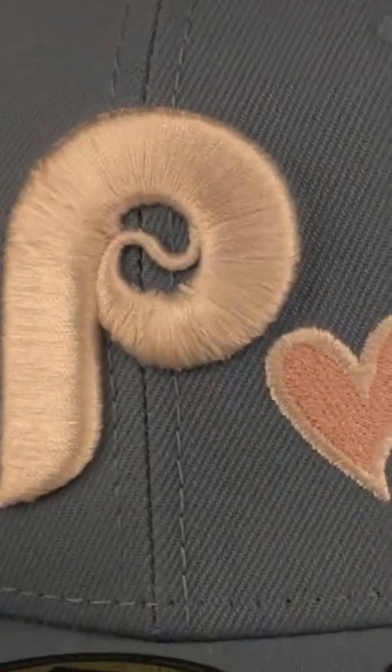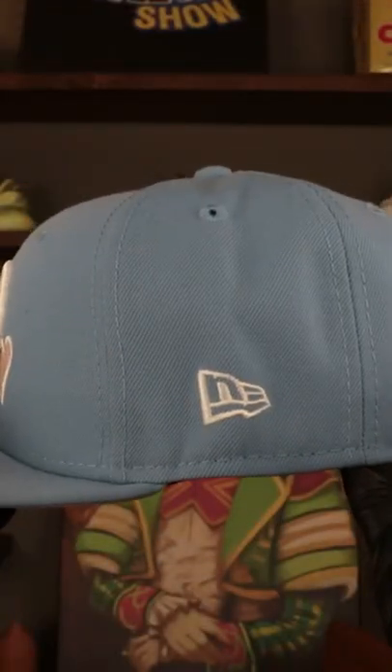Embroidered on the front, we got that vintage Cooperstown Philadelphia Phillies logo. And on the wearer's left, we got that little accent there, the heart logo with the pink and the white. On the wearer's left we also see that New Era flag in green and white.